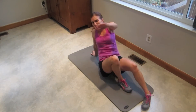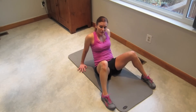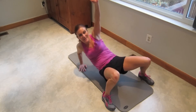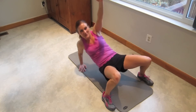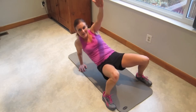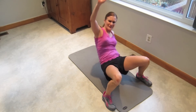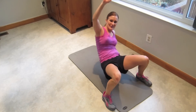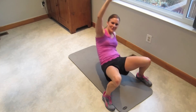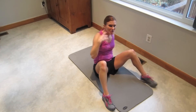Roll over into your crab position. Beginners, you keep both arms down. More advanced people, wider feet — pick one arm up. Let's do our crab dips: one, two, three, four, five. Switch arms — five, four, three, two, one. Beautiful. Shake that out.